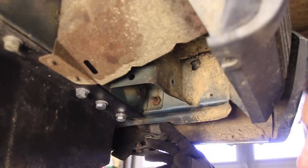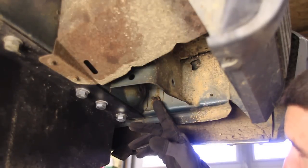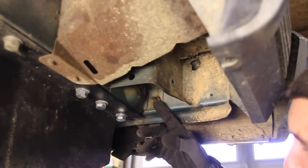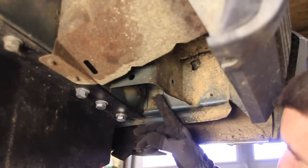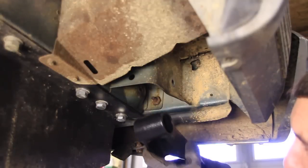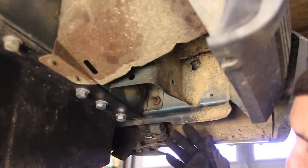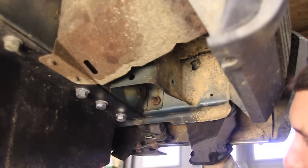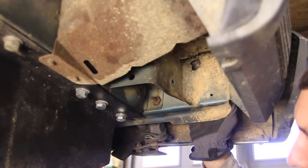Now we're back here where the rear shackle goes and the directions say that you need to cut or grind off this bolt right here. The reason for that is because your new shackle is going to contact that bolt when it swings back. You might want to go ahead and cut that off or grind it off, but I'm just going to remove it. The reason being, I'm going to put a new bumper on here anyway, so I'll be messing with it shortly.